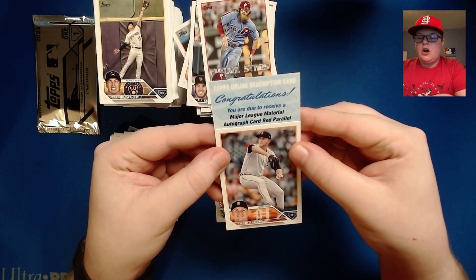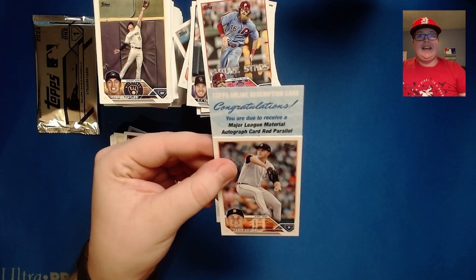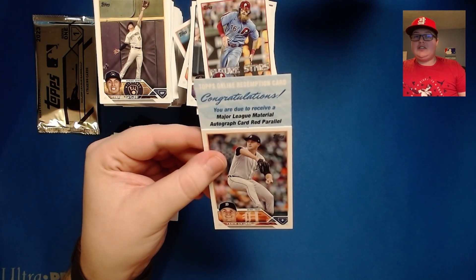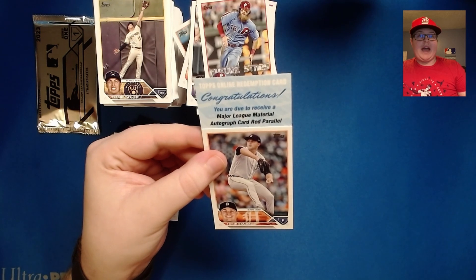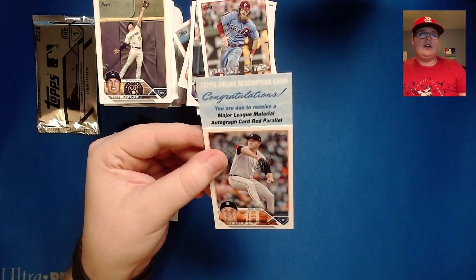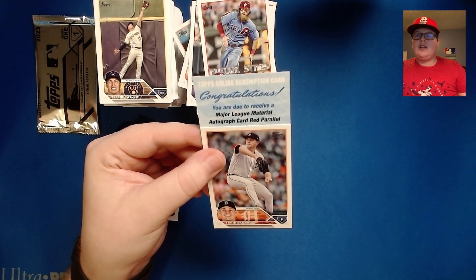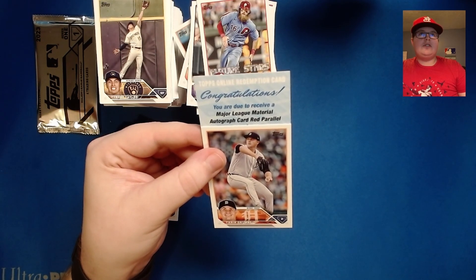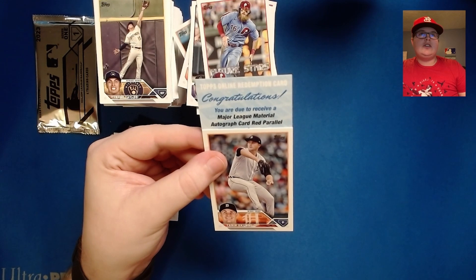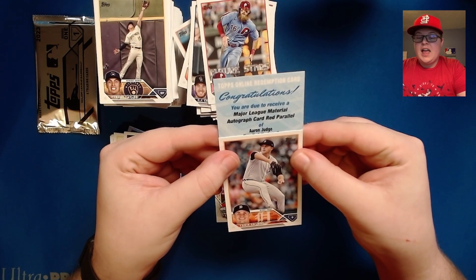It's a Major League Material autograph red parallel — so it is a patch auto. I believe the red parallels are out of 25 or less. Looking at the redemption breakdown: 1988 is out of 25 or less, baseball stars autos, baseball stars dual hot signatures, Major League Material autos — red is 25 or less. And the name on this redemption is... Aaron Judge.